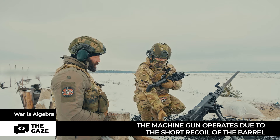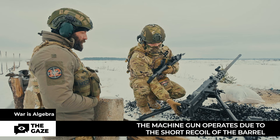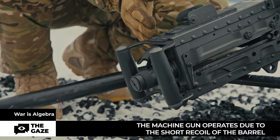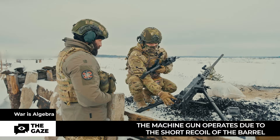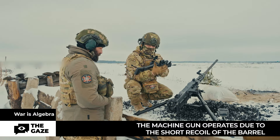The machine gun has two modes: single and automatic. Currently it is set to single mode. You can see there is a manual charger — I am pressing it now. It forces the bolt carrier into the forward-most position before firing. These two levers are the trigger levers, used when we need to shoot directly.